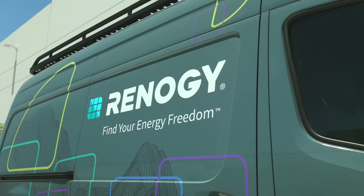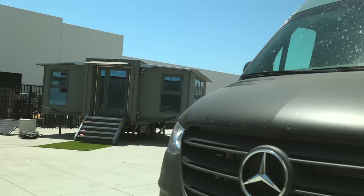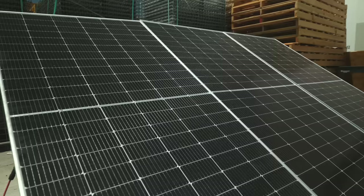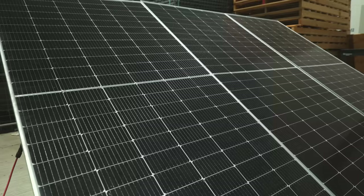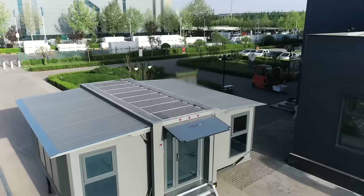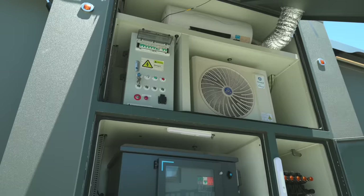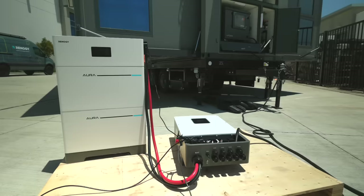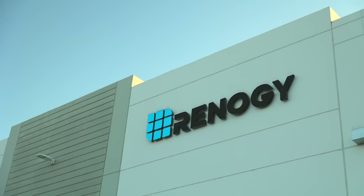The partnership between PodX Go and Renogy happened by us just discussing the options. They needed a power solution, and we've been in the market for a long time providing power solutions to the off-grid market — tiny homes, RVs, vans, and DIYers. When PodX Go came to us we had a perfect solution: a good solar solution and a good battery backup system to provide all the needs required to make sure you're not going to have to worry about running out of power. And if something does come up, Renogy is going to be here to take care of you.